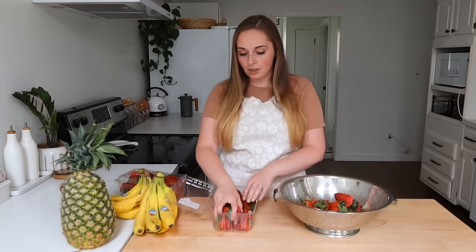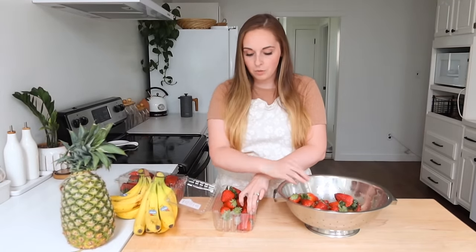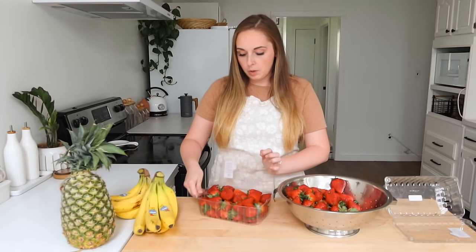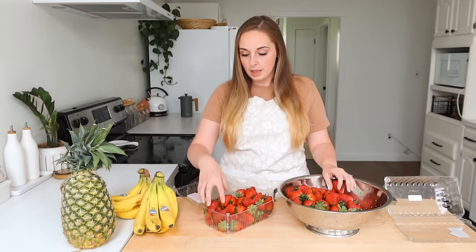The first thing we're going to be putting together is some smoothie packs. I've made these off and on through the years — basically all it is is different ingredients for a smoothie in a freezer bag, and we can just dump it right into the blender with a little bit of milk or another liquid and we've got a smoothie.